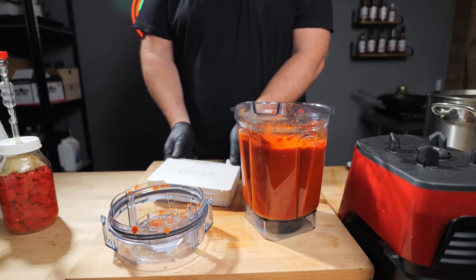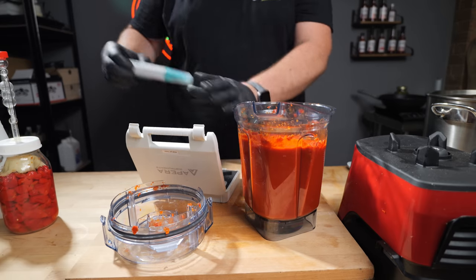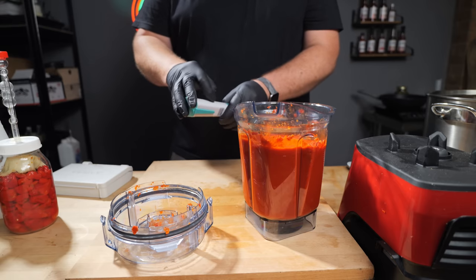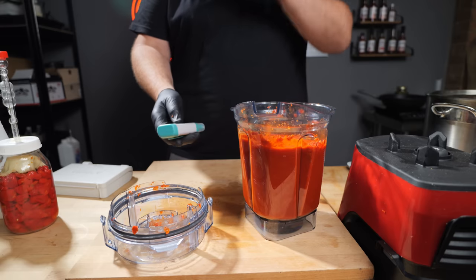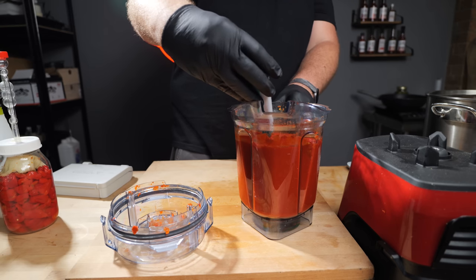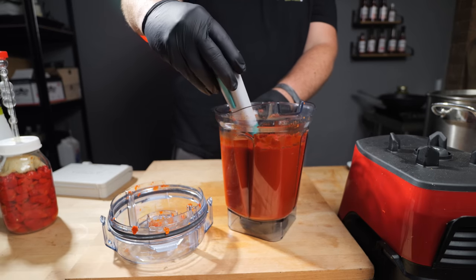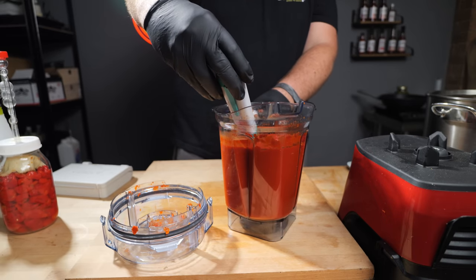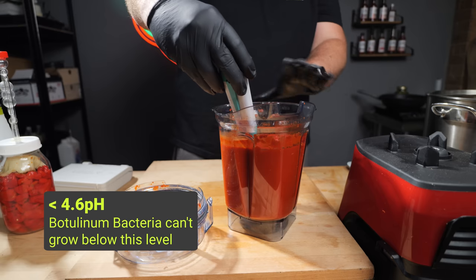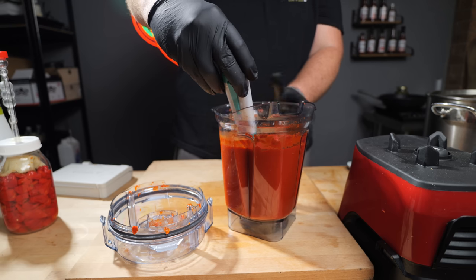This here is the Apera pH 20 — I'll leave a link for it down below. I absolutely love this machine — very consistent results. It does cost a little more than some of the cheap ones, but it does a great job. The cheap ones are perfectly fine as well, just calibrate them more often. Reading 3.3... 3.5... 3.6. Anything below 4.6 you're okay, especially for a shorter fermentation of three weeks or under. Anything over that, you should be expecting at least 3.5 to 3.6.